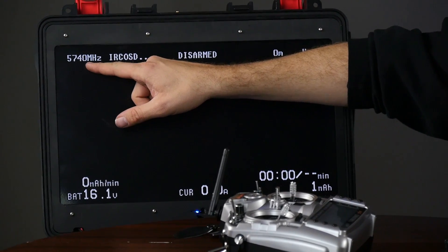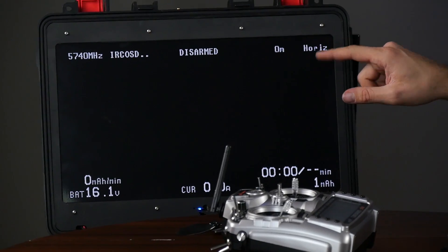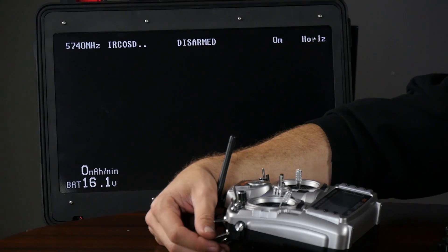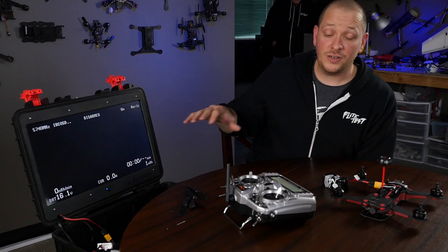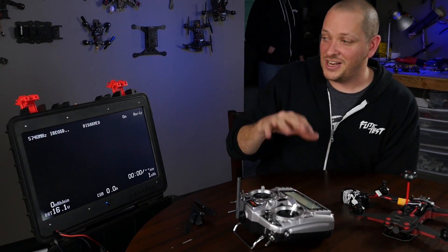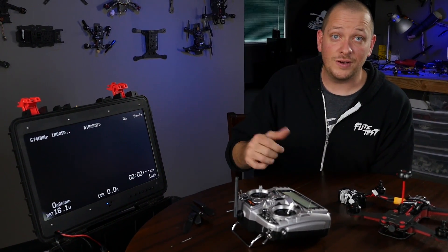We have our frequency that we're transmitting on. We have which mode we're in — when we activate our fifth channel, acro mode is on. You can see that we can switch through horizon and acro mode right through the sticks and change all these things. We're going to save that advanced tuning for a future video where we can show you all the pro tune, how to do auto sense, and many more features. It's incredible what's built into this thing, but we're going to cover that later.